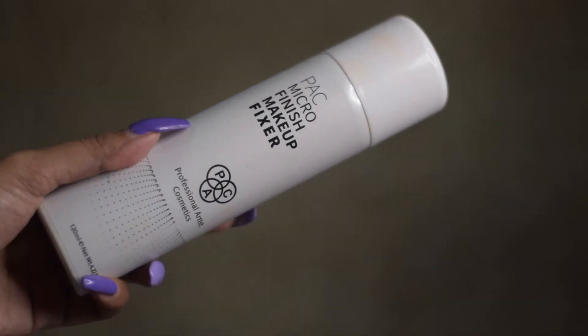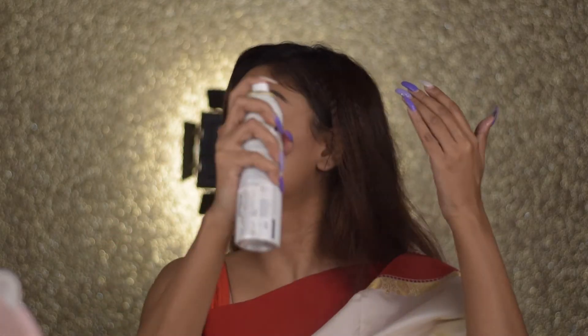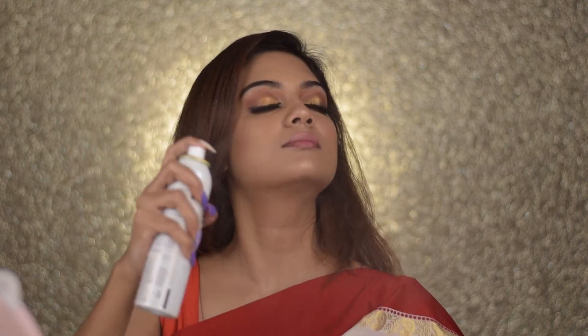Last but not least, I'm taking my Pack Micro Fixing Spray and spraying it all over my face, avoiding the eye area mostly. It's such a beautiful fixer — it fixes everything. For lips, I had to go with a classic red lip for this look. I chose the MAC Liquid Lipstick in the shade Fashion Legacy — a beautiful, popping red color. It looks amazing with this look.